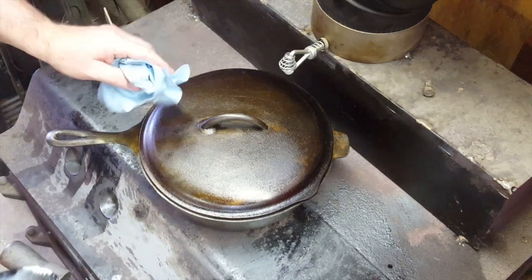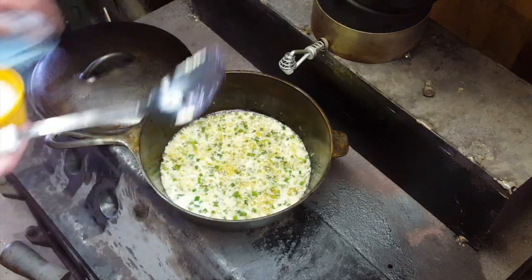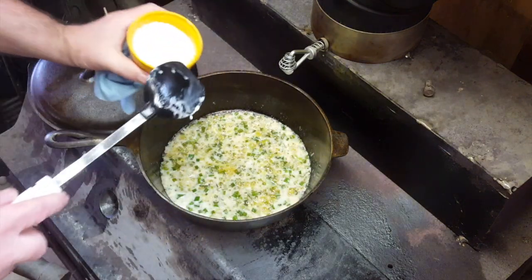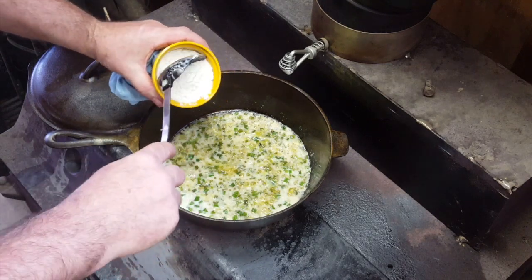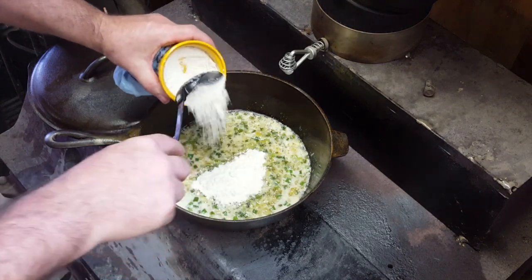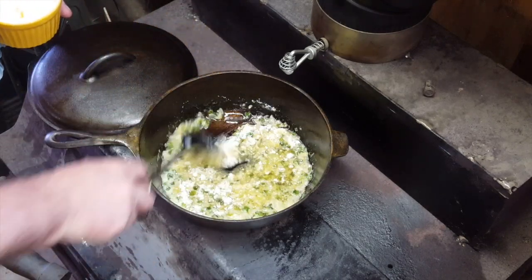This thing's been simmering now about 10 minutes. We've got the lid off and now we're going to put in some flour - just some all-purpose flour. Once we put this in we've got to stay with it, stirring it in and keeping it stirring for about five minutes.